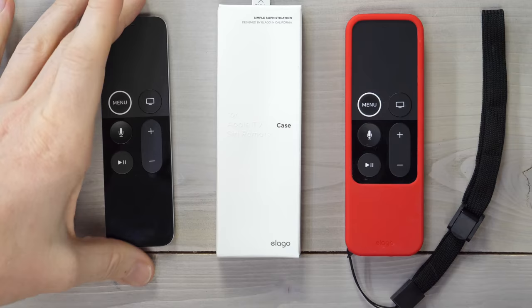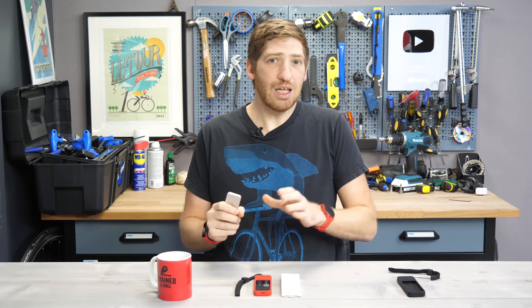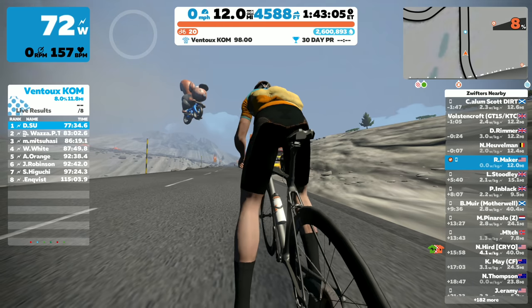The one downside, though, is the dumpster fire of an Apple remote. And that's especially compounded when you're on a bike and you're trying to hold this thing all sweaty and it slides out and then it hits your drivetrain and it explodes.